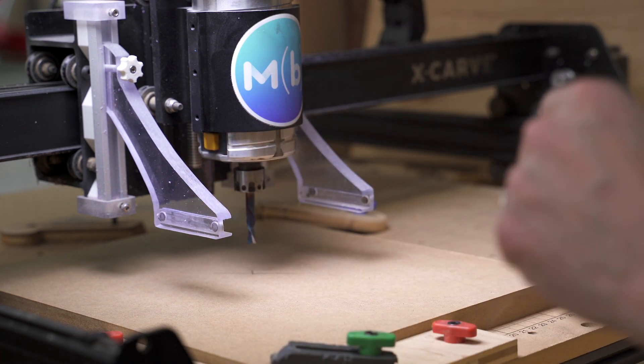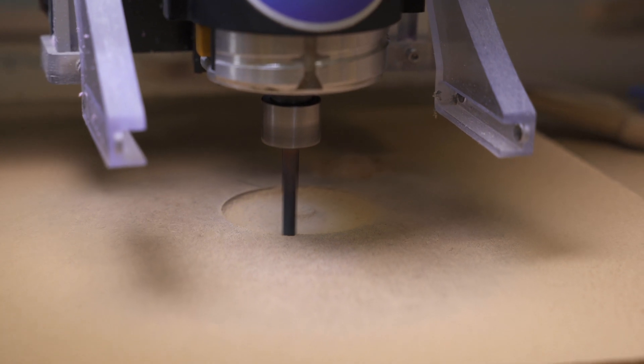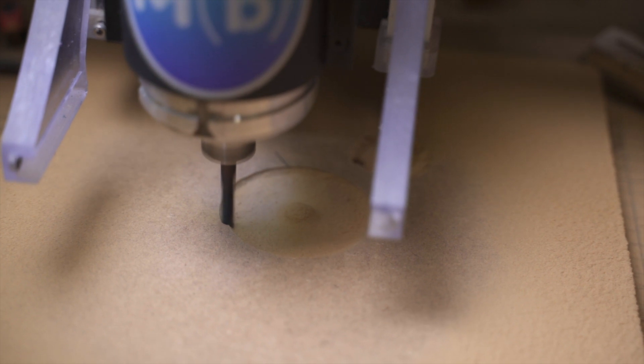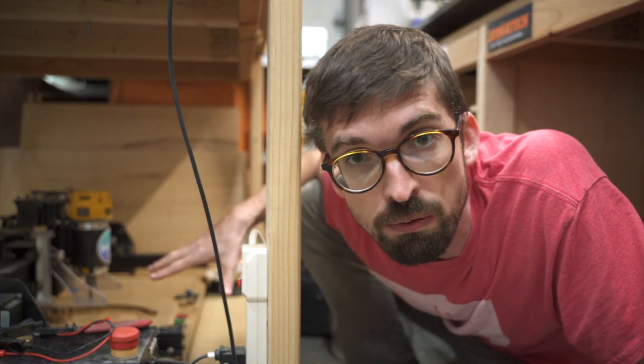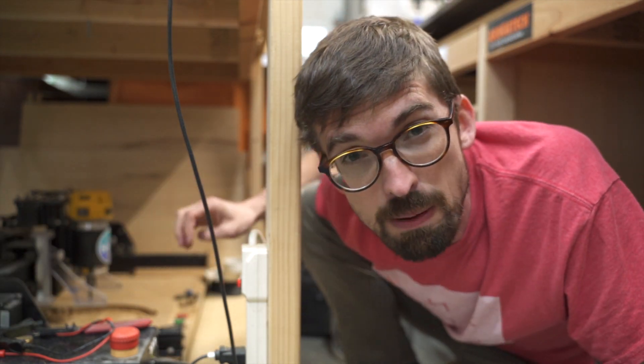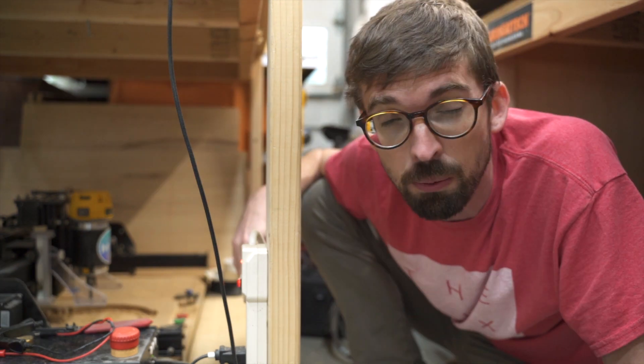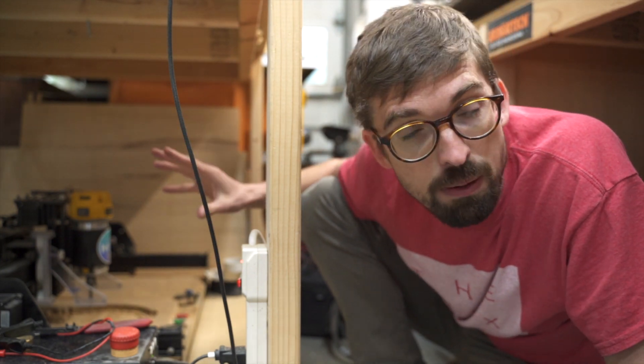Now we're going to take some MDF — this is three quarters of an inch, which wound up being about 0.7 inches — drop it back on the CNC and do the exact same thing we just did. Just realized I forgot to adjust the depth of cut; it was going in way too deep and starting to shatter. I needed to go adjust that in the toolpath, re-upload it, and restart. Luckily I was watching and we didn't break anything. So I just ran the two passes. We did the 3D adaptive that took out the majority of material with a quarter inch bit. It gets super messy with MDF so I had the dust control on the whole time. It actually turned out pretty good. Now we're going to do the contour toolpath we created earlier to cut this out, and then we can figure out how to paint it.